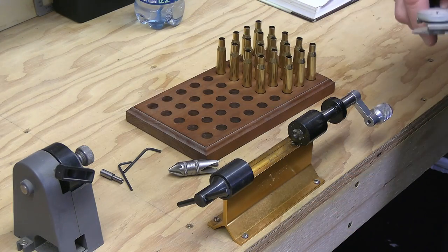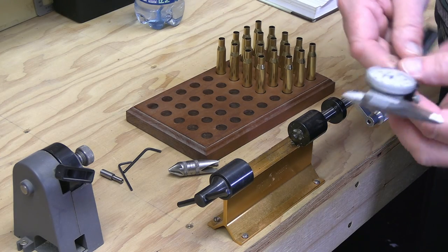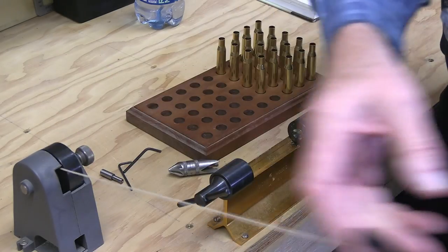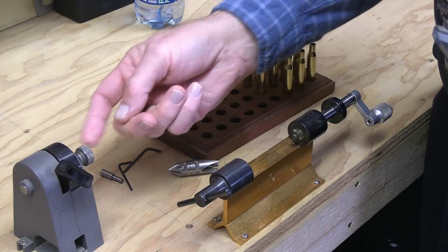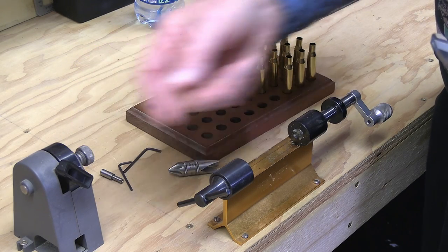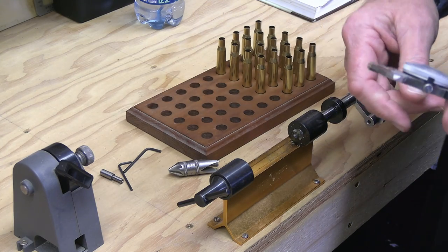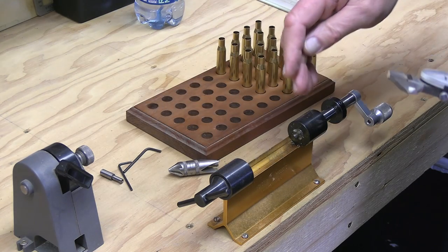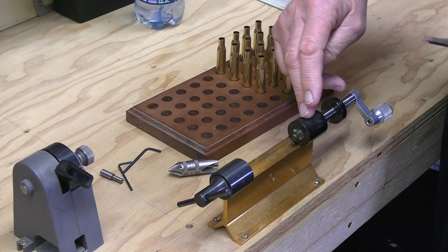Through the years I've used quite a number of different trimming gadgets. This one here by Lee worked terrific for trimming, though I find it sometimes a little bit cumbersome to use with that chuck. It's terrific for maybe chamfering operations on a lot of cases. But by far the most important tool that I have on the bench, besides my press, is this one right here.